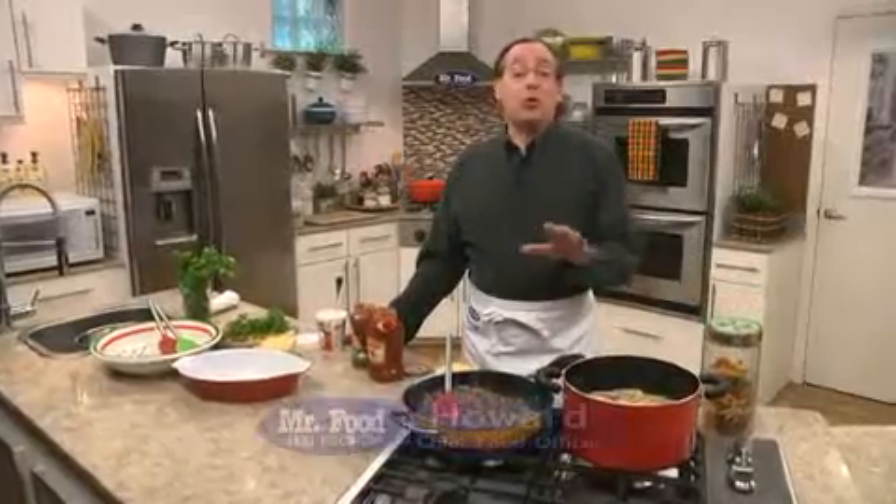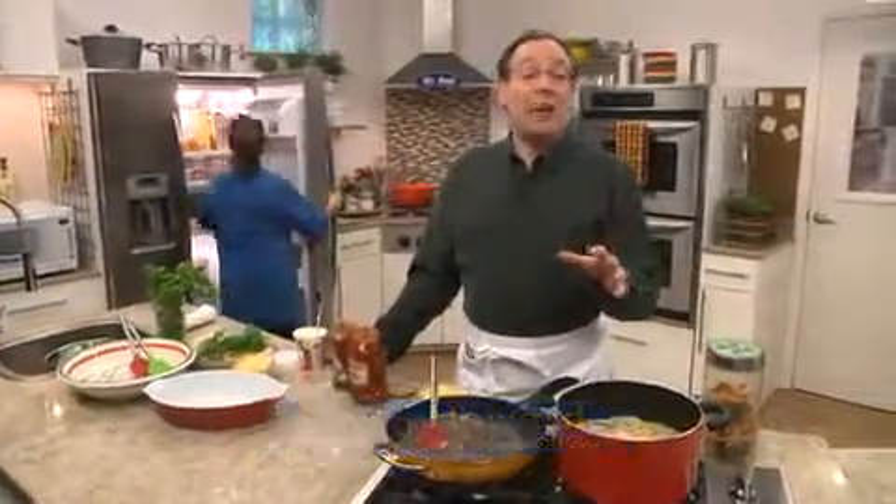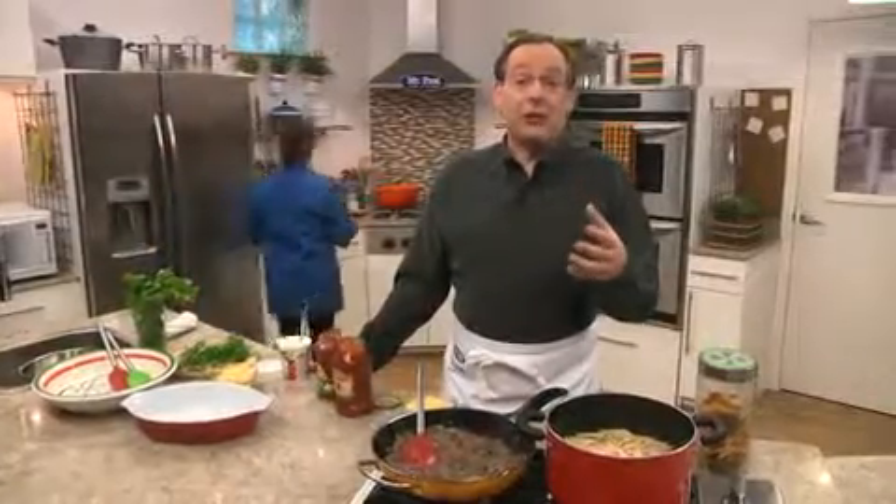As we were looking over some of our most requested recipes from this past year, we discovered that many of you love any dish that has some kind of ethnic flair, especially if it's Mexican or Italian. So with that said, let me share a recipe that blends the best of both.